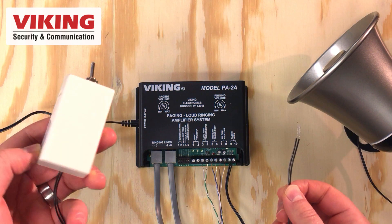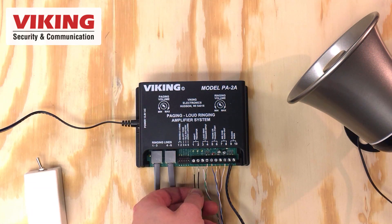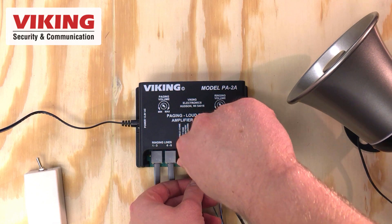Pins 1 and 2 connect to an optional night transfer switch like Viking's NS-1. This switch disables loud ring when closed, and enables loud ring when open.